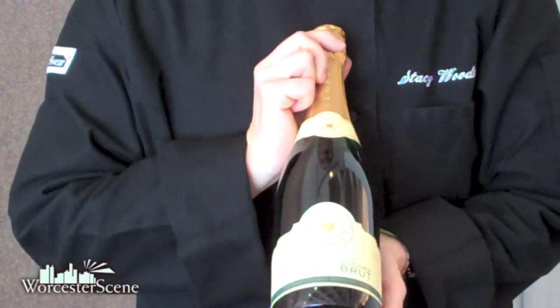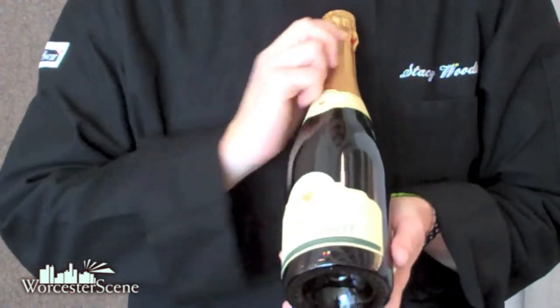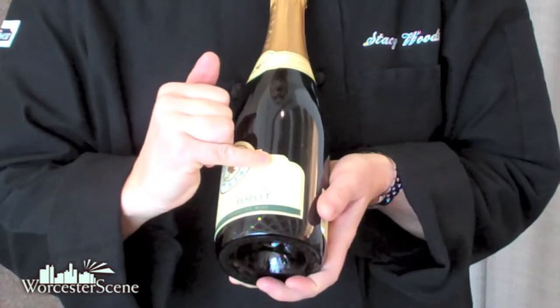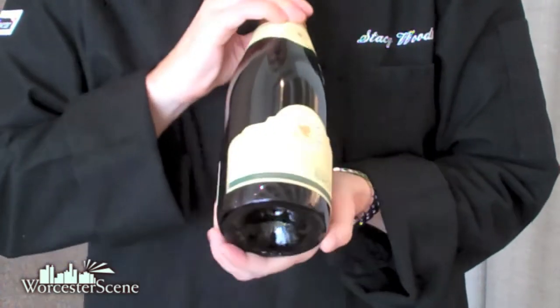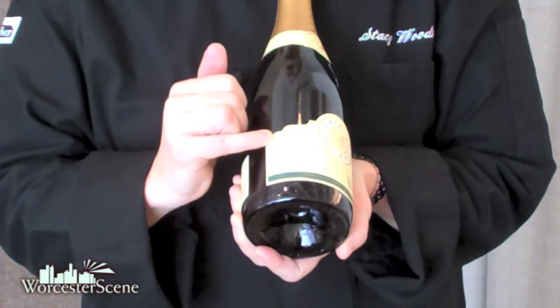Sparkling wines can be made all over the world. This is from California — this is one of my favorites — Gloria Ferrer from Sonoma. How do I know this was made in the traditional method? It says on the label, 'méthode Champenoise.' But the other thing you might look for is 'fermented in this bottle,' not 'fermented in bottle.'